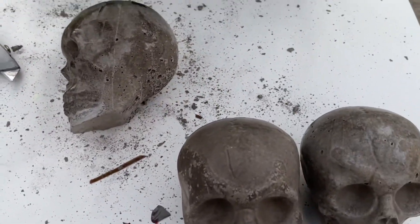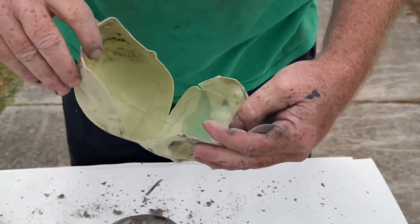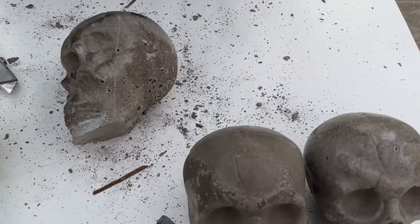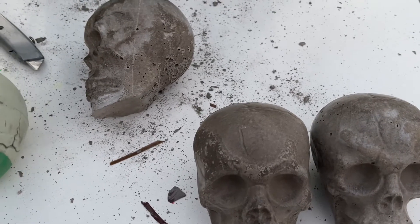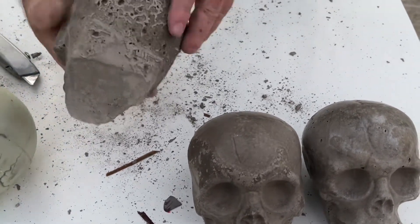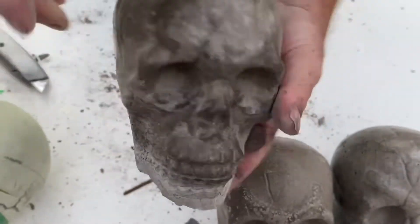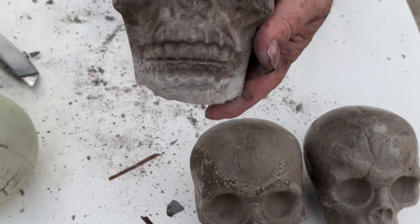Other times I'll heat these up with a heat gun to pull the mold apart so I can put them back together and use them again — but these have been used twice. It's getting dark, so rough bottom again, but good thing you can't see that part. Let's go get a fire started.